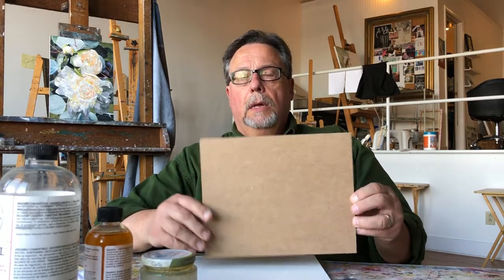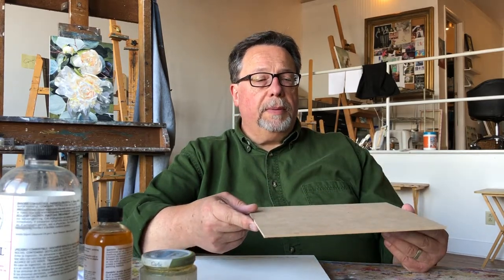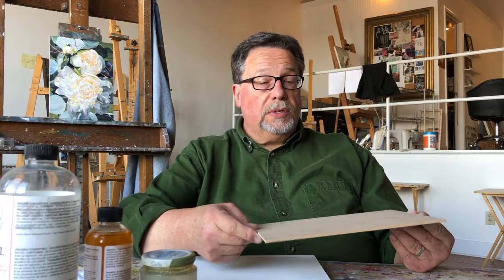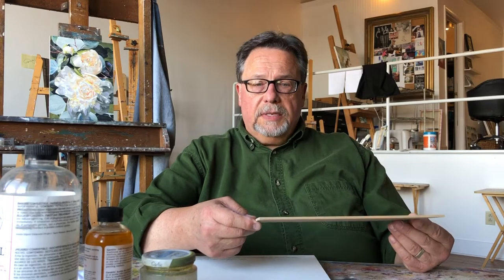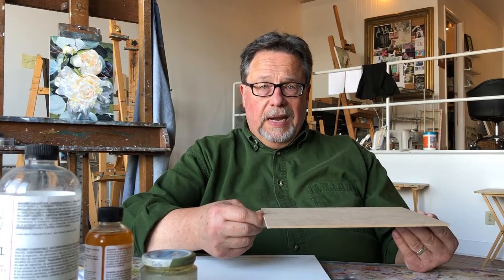I want to give you an idea about what it takes to pull together a painting. I want to do this on a panel — an 8x10 hardboard panel. Back in the 50s it probably would have been called Masonite, but I don't think that brand name is used anymore. You could probably pick it up at any of the home improvement stores and they can cut it for you if you tell them the size, but you've got to be careful — they may not cut it exactly to size.